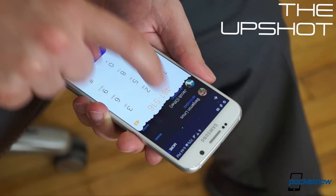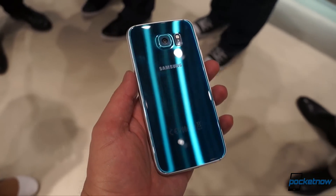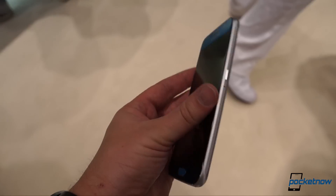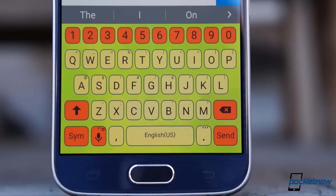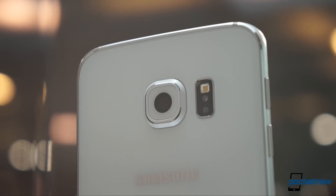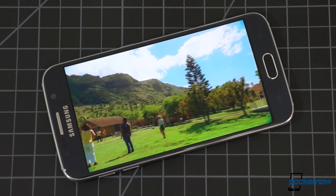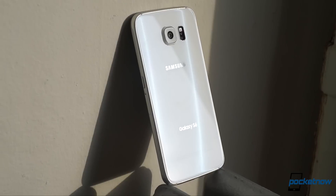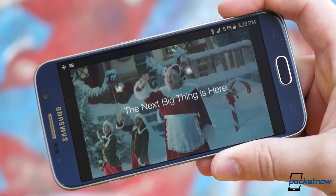The Galaxy S6 itself walks another line well, the one between changing things up and sticking with what works. Samsung has kept the physical aspect familiar but upgraded it, so it now looks and feels like the premium hardware it is. It's kept the software accessible but also made it customizable, so users can more easily make the phone their own. And it's thrown in the best camera, and arguably the best display ever to hit a smartphone. It's not without its compromises, and it won't be for everyone, but the Galaxy S6 is one of the best Android phones you can buy in 2015, and it's probably the best Samsung smartphone in history. To us, that makes it worth every penny.